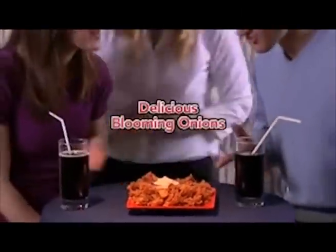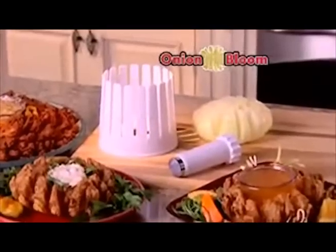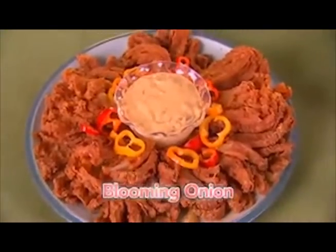Everyone loves those delicious blooming onions at restaurants, but how do you make them at home? Introducing Onion Bloom, the fast and easy way to turn any onion into a blooming onion in minutes.